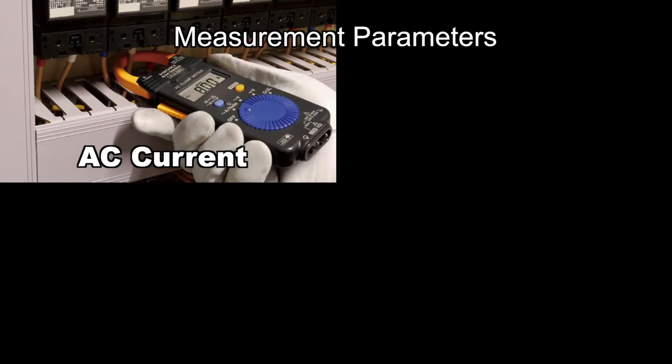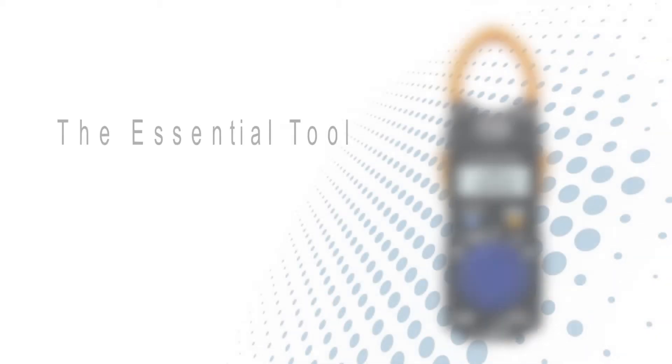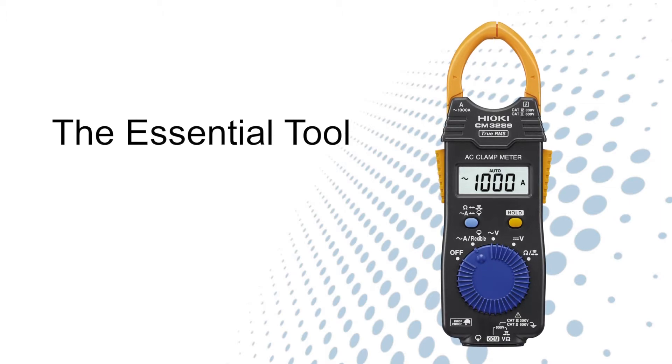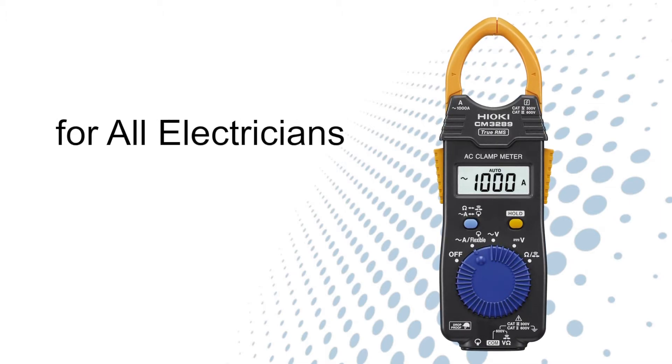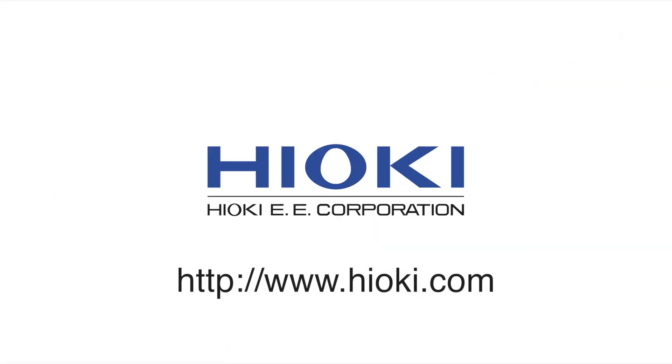Measure AC current, AC or DC voltage or resistance, and check for continuity — all with a single device. The AC clamp meter CM3289 is an essential tool for all electricians. Try it for yourself to experience the convenience and usability.